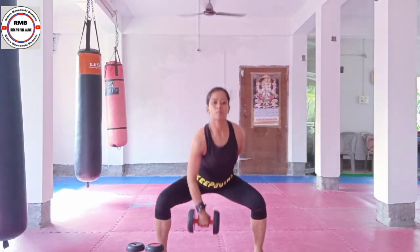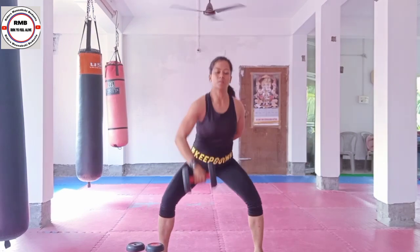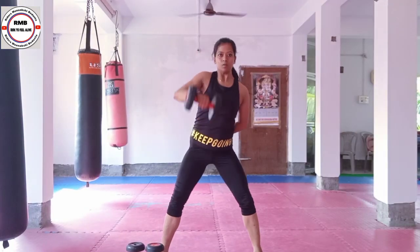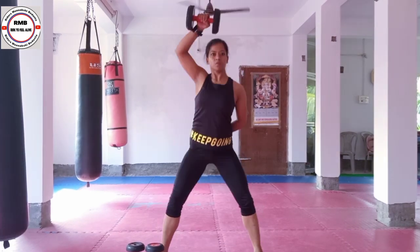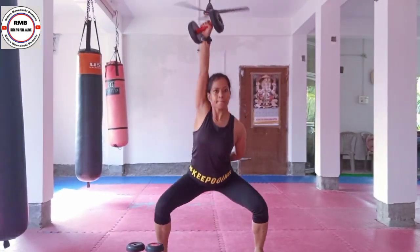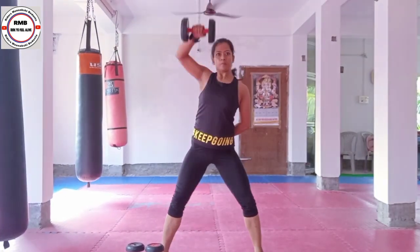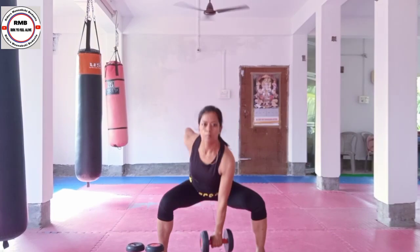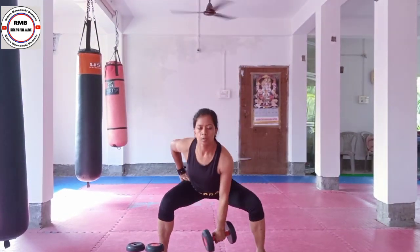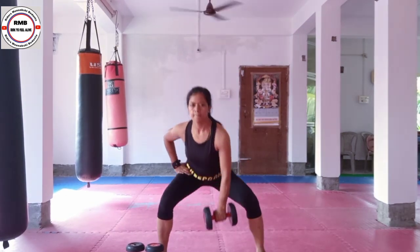Now I am going to do a dumbbell snatch. Snatch means to put it on top — as if you are snatching the dumbbell upward. I am doing two squats: one going down and one coming up. Inhale down and exhale up. You can go for 10 or 15 repetitions per side. Back is straight, and focus on your breathing — inhale down, exhale up.